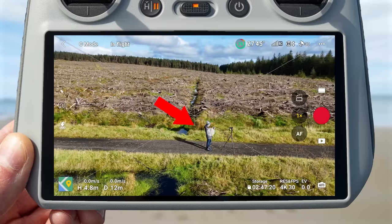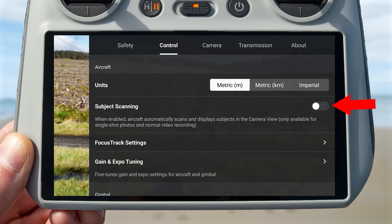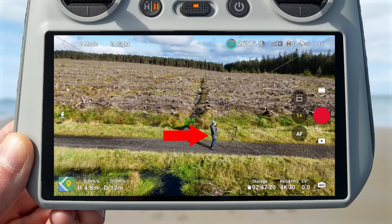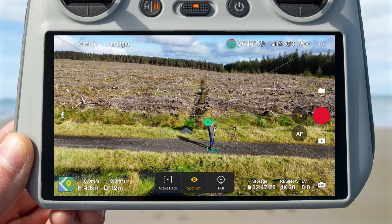To start tracking a subject there are actually two ways, and the second is not widely known. The first is to draw a box over the subject and the tracking options will appear. The second method is via subject scanning — found in the settings menu under control. When enabled, the drone automatically places small plus icons over any subjects it recognizes and can track. Simply press the plus icon on your subject, the tracking box applies automatically, and then you select your tracking options.